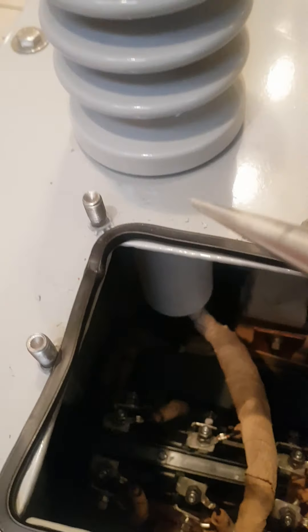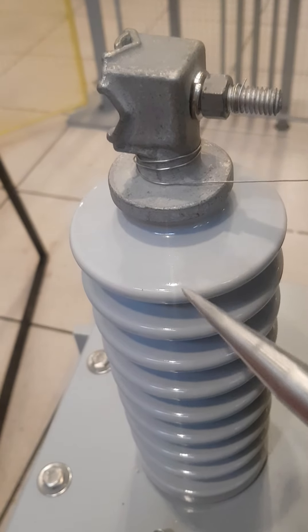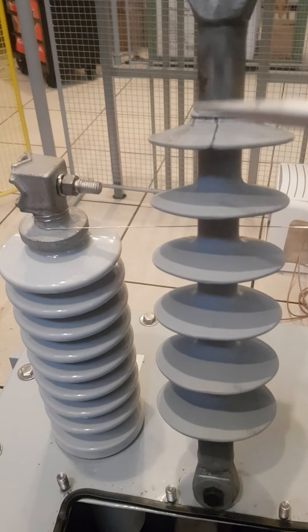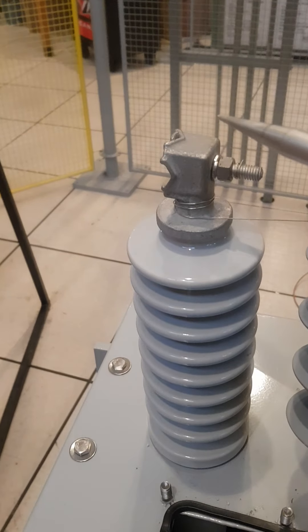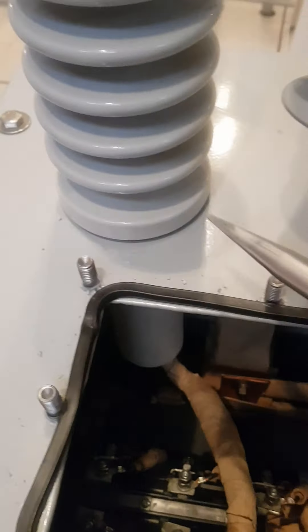The bottom part of the bushing has a hollow inside it, so the high voltage connection goes through this bushing until it is connected to the high voltage terminal at the top. While the insulator is completely rigid with no internal path, the bushing has a hollow inside it.